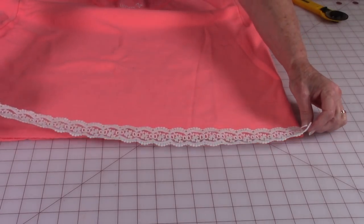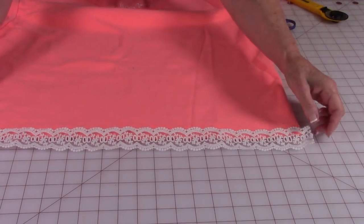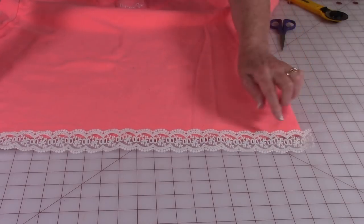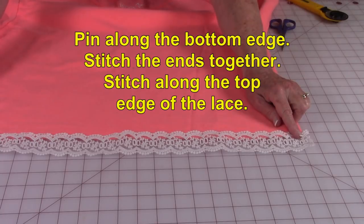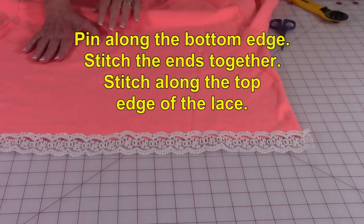Cut a piece of lace trim that's long enough to go all the way around the bottom edge, plus a few inches extra. Then pin it on along the bottom, stitch your side seam together, and then finish stitching it along the edge, just like you did on the sleeves.